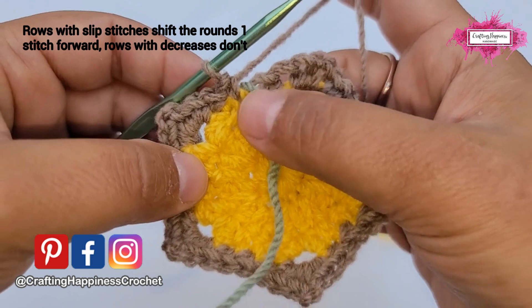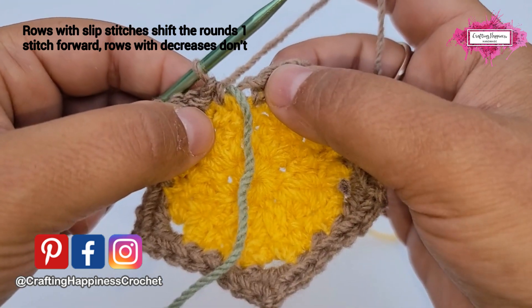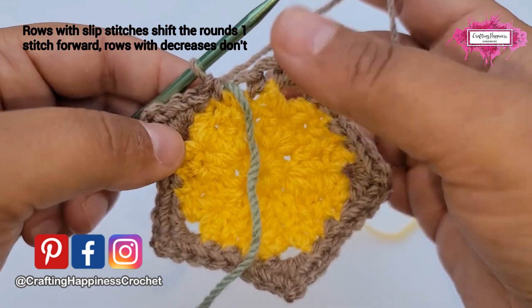As a rule: when we decrease, we will not slip stitch. When we skip a stitch, we slip stitch and start from the following stitch. This will happen every other row.